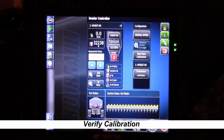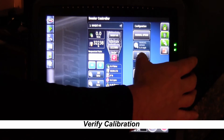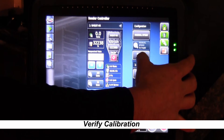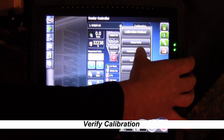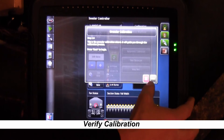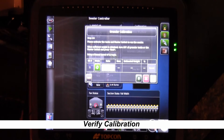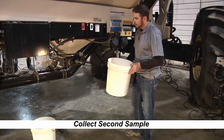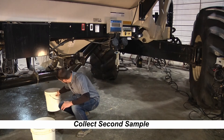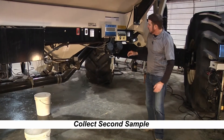Now that we've got our machine calibrated, we're going to go back and verify that we did our calibration process right. We'll go in, hit multi-tank calibration again, then automatic calibration, and press over on the yellow check mark. Now we're ready to verify the calibration to make sure we did everything right. One thing we don't have to do this time is charge the metering augers — they're already charged. Simply put another pail under there and run a calibration.